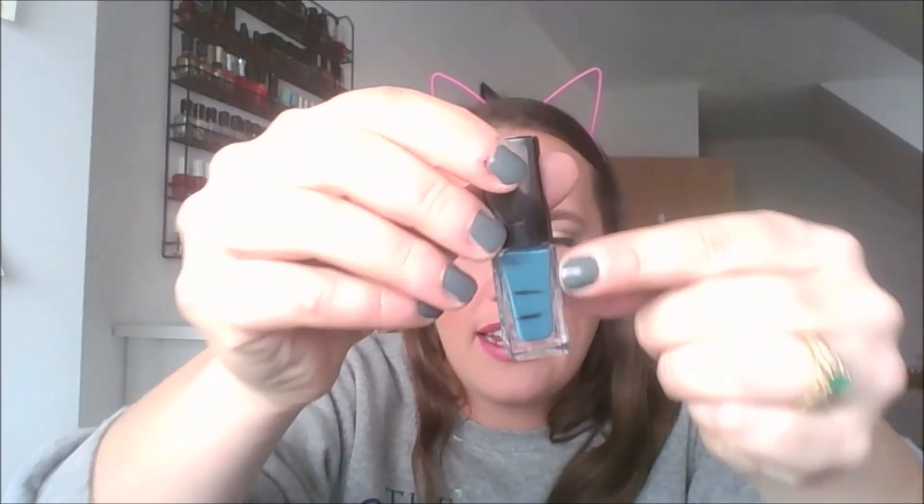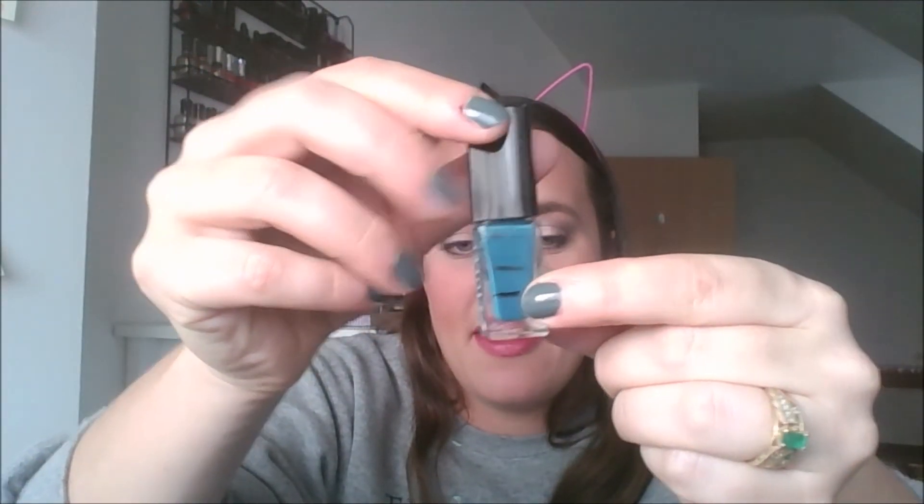The nail polish I didn't finish — although this is actually probably my favorite color; I prefer this to the Carissa. This is Angie. Look how much juice I got out of it — I was there last month, I am there now, about one and a half nail polishes worth. I am very close.